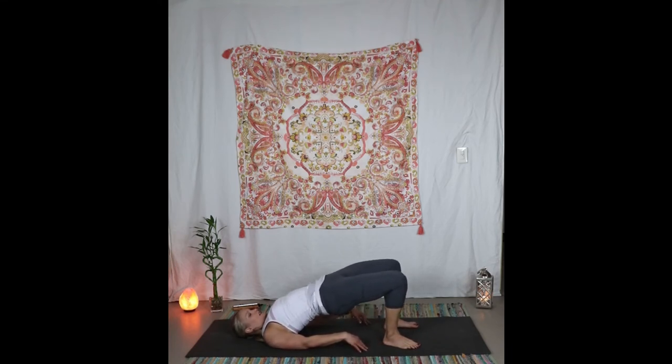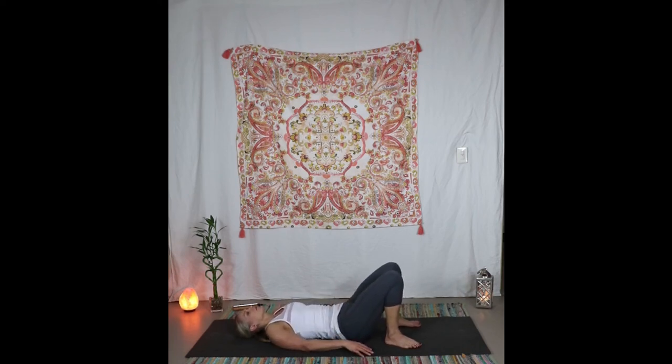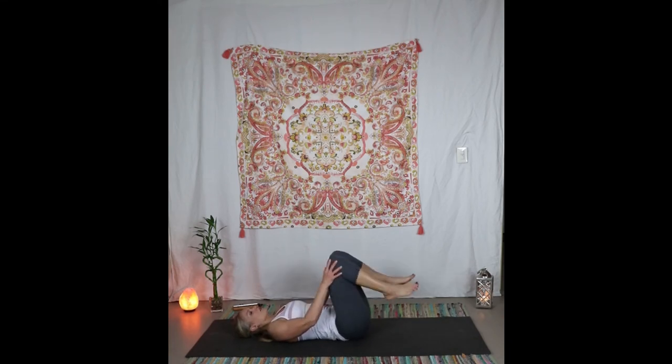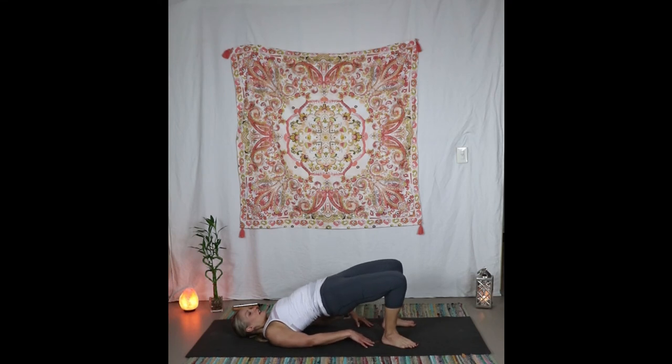Inhale into bridge, pressing the hips forward. Shimmy the arms underneath, grab and interlace the fingers. We're not just lifting through the hips — we're actually rounding through the top of the back. Exhale bring it down, release. Hug the knees into the chest for just a little squeeze. We'll go into that one more time — you can go deeper by going to wheel if that's in your wheelhouse. Come back into bridge. Try to bring your sternum closer to your chin without moving your chin closer to your sternum. Exhale come down slowly, one knee into the chest and then the other.